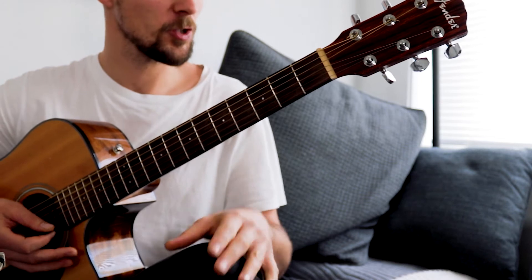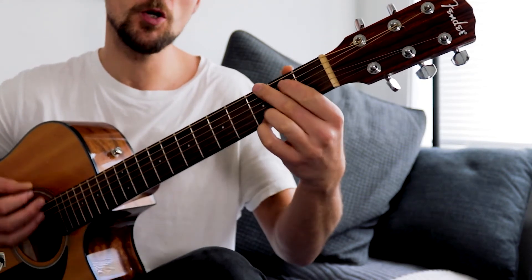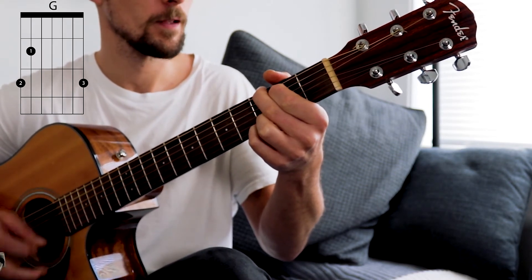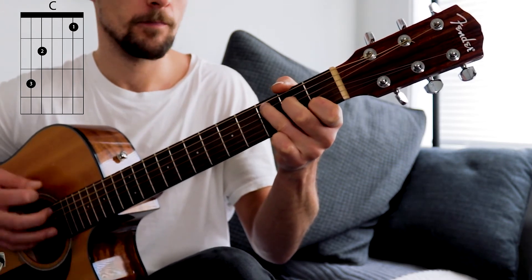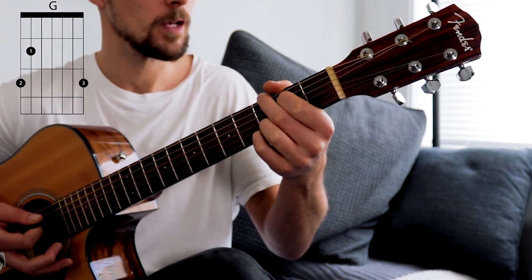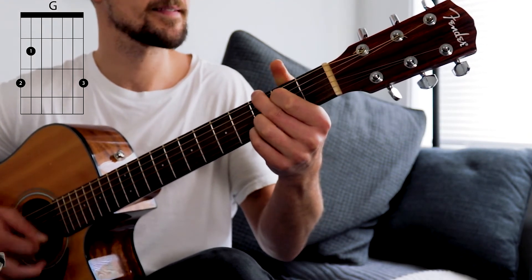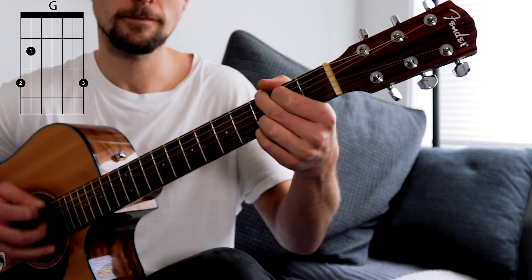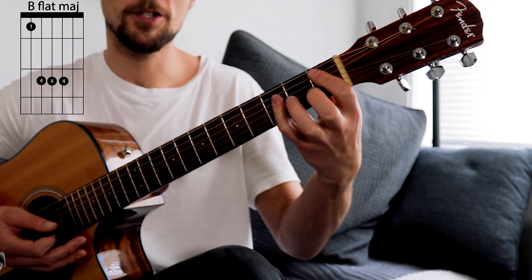Moving on to our next section — we've almost got all the chords we need for the song. We're going to start with two bars of G, same rhythm, then one bar of C, and back to G. So we've got G, C, G.